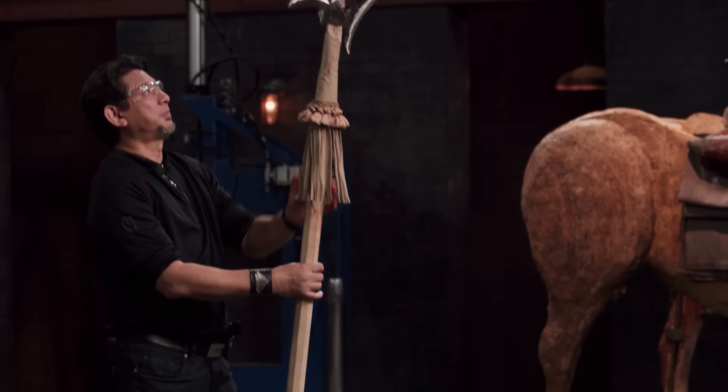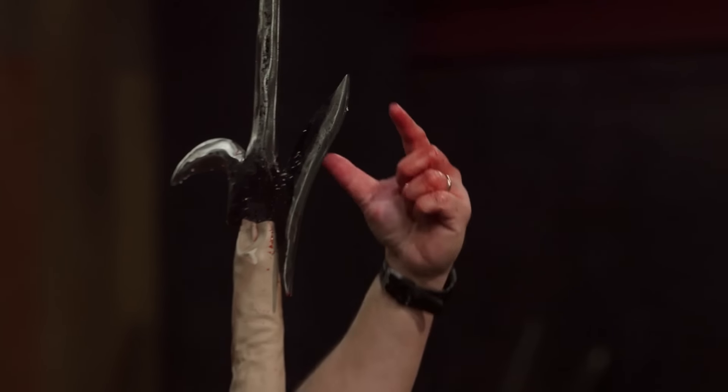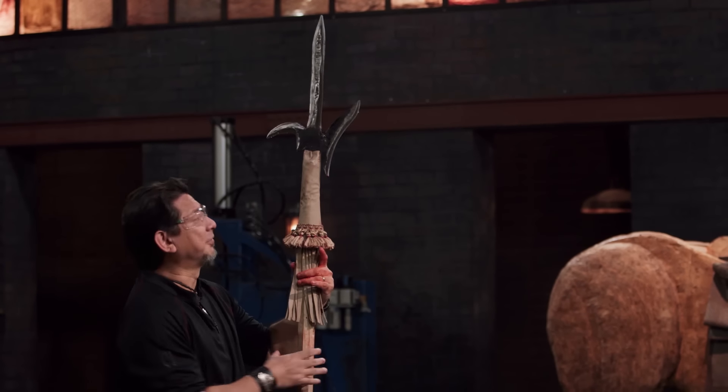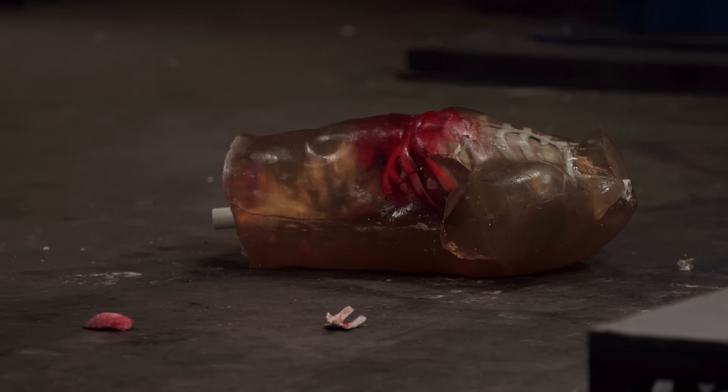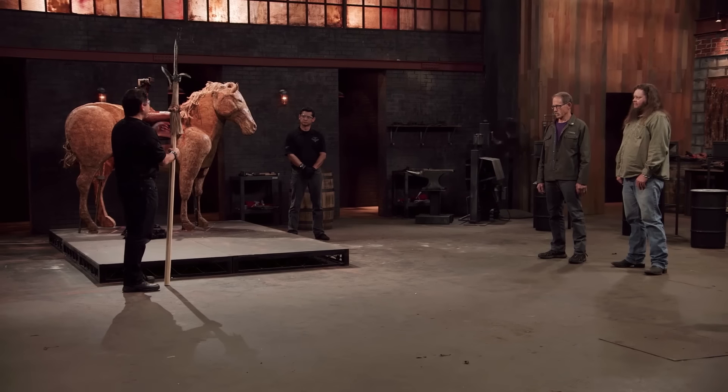Jonathan, on the thrust, your spear tip right here penetrated deep and created a deep wound channel. Your axe head, pretty much it was just the tip that penetrated into the chest and also into the diaphragm. Your hook broke the ribs, got into the organs, and dismounted the whole dummy from the horse. The most important thing is it will kill.